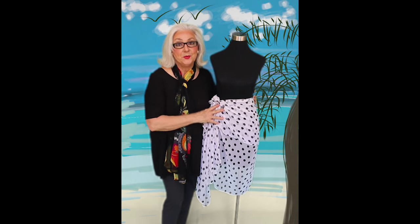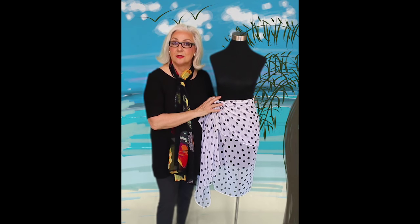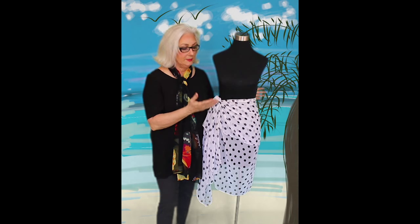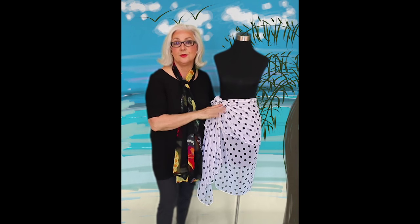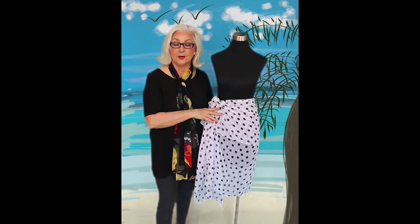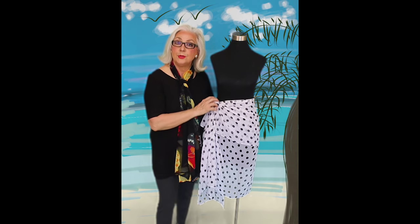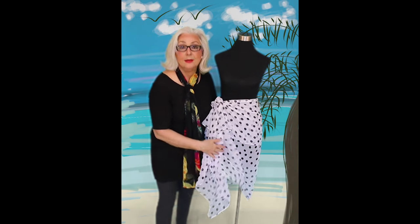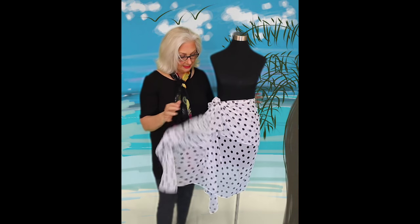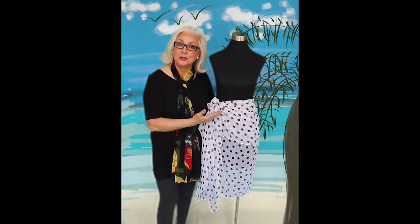So what you can do when you use this: you can put this over a swimsuit. Let's say you are at the beach and you want to run in and have lunch at the cafe — you don't have to change clothes. You throw this around on your swimsuit and you are dressed. You can run around that way, or on your way to the beach use this as your cover up. Or you can put some bicycle shorts under it and flip flops and wear it on vacation with a tank top. It is just a really fun accessory and it extends your wardrobe.